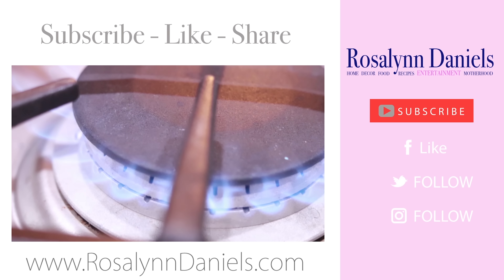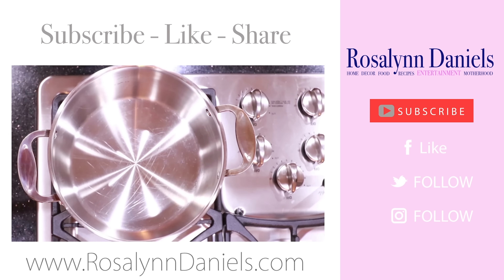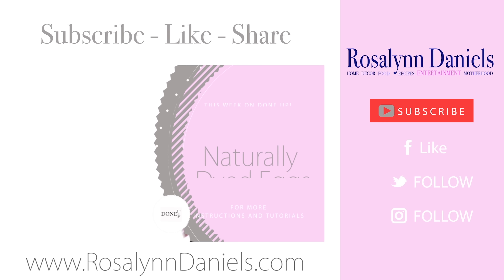Don't forget to subscribe, like, and share this video with someone you think is awesome. You want to share the love, right? Make sure you find my social media info right below this video. Until next week, I'll see you at the same time, same place. I'm Rosalyn Daniels, and I'll see you soon.